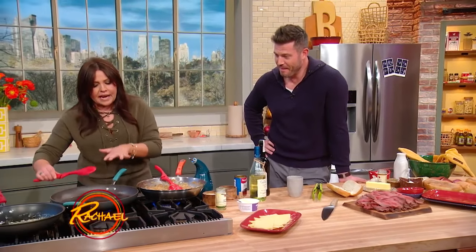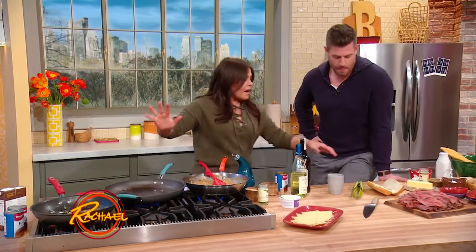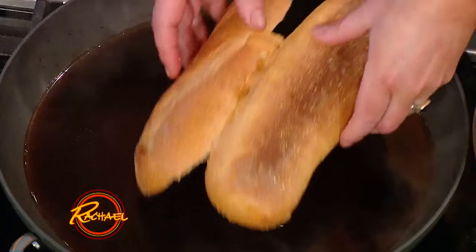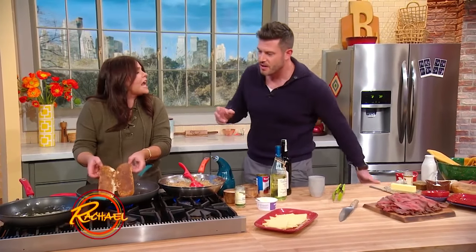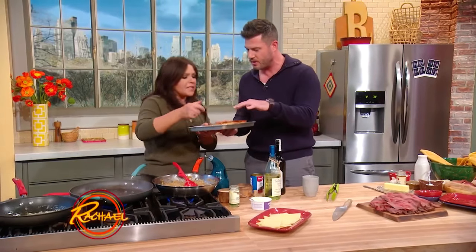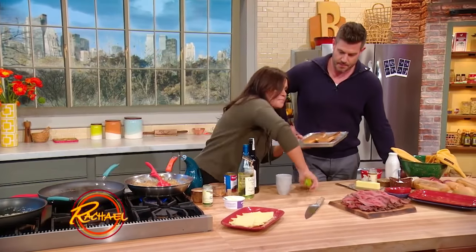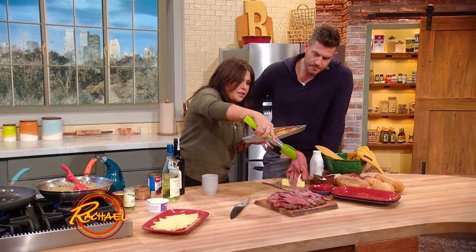Then we're going to take another large skillet with our beef consommé or beef stock, and we're going to take the French bread and dip the entire sandwich — bathe it in the broth. I always thought it was the wet roast beef that was making the bread, but no — you dip the entire bread in the jus and bathe it first. Then you take a portion of beef and heat it in the jus.